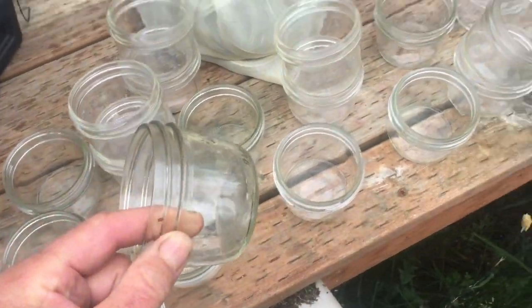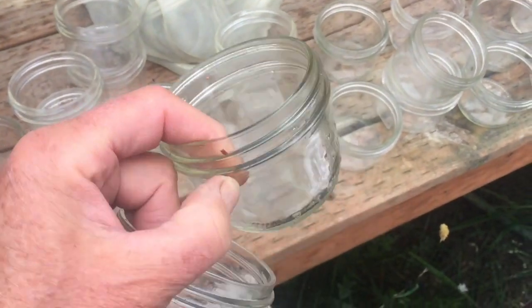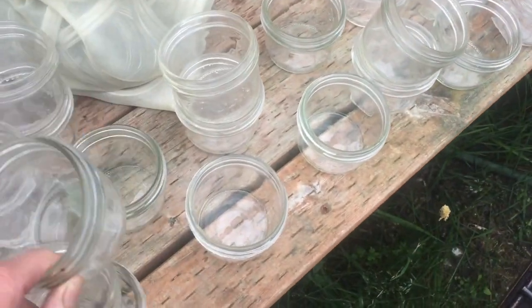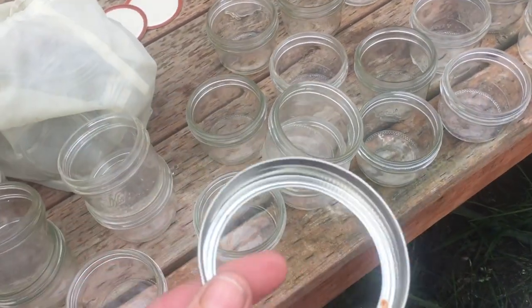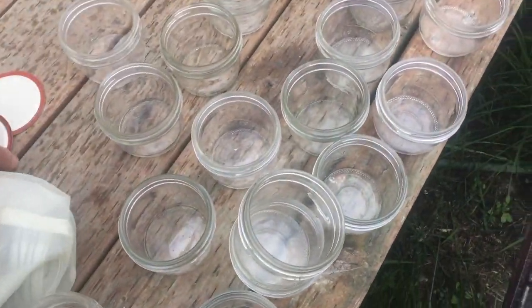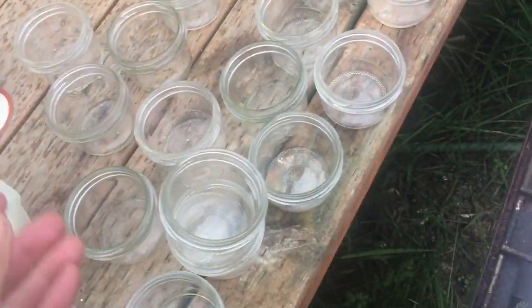We're going to sterilize our jars. I like to use these wide mouth jars. You can reuse them and you can reuse the rings. Now, you cannot reuse the lids — those you have to throw away and get new lids.